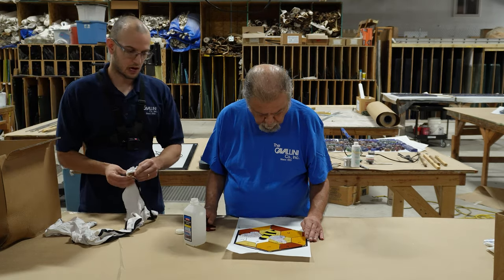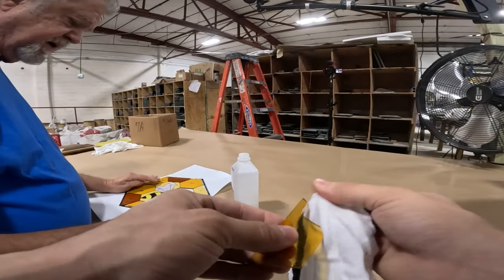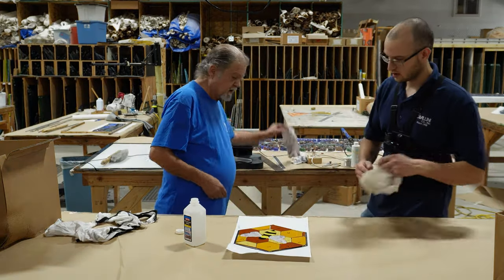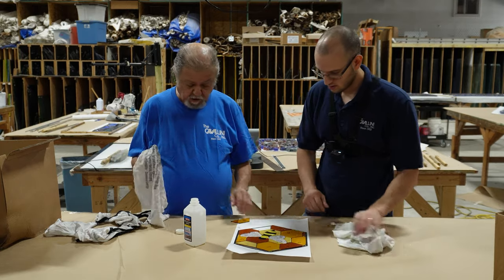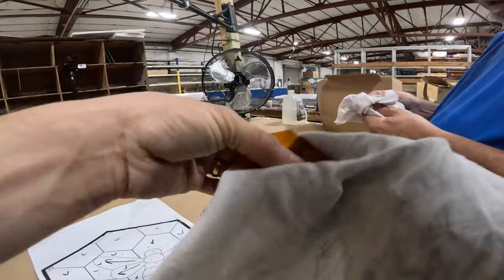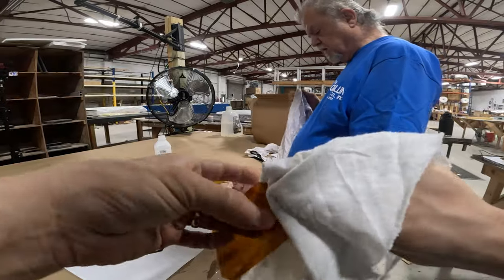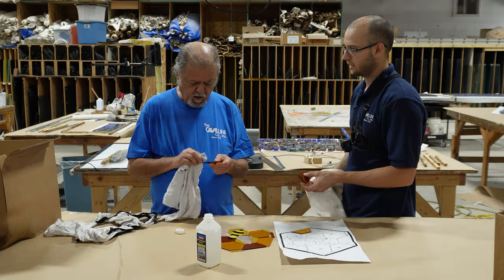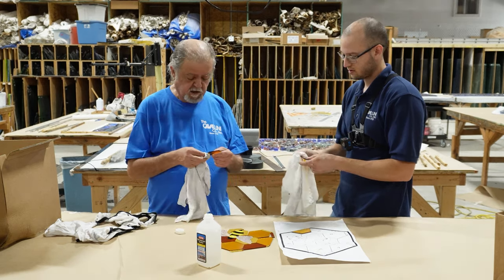With leaded glass, this would be no problem, but since we're copper foiling it, you have to be a lot more precise. There's very little leeway when we're doing copper foil work. So we're just going to put a little bit of rubbing alcohol on the rag, try to kind of put our fingers in the center of the piece. That will help give us a very clean surface to work with. A cotton rag is the ideal for cleaning.